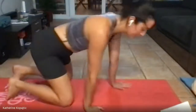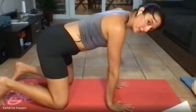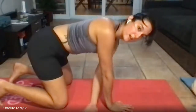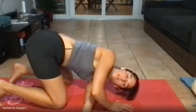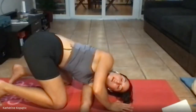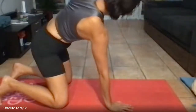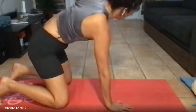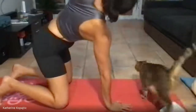Once you've done five circles in each direction, we're going to switch to tabletop for T-spine reaches. Your hands are under your shoulders, knees are under your hips. You're going to thread your left arm between your right arm and right leg, twist, look at the hand, then come up — follow your left hand with your eyes and reach all the way up to the ceiling. Another nice side stretch. We're doing six of these.